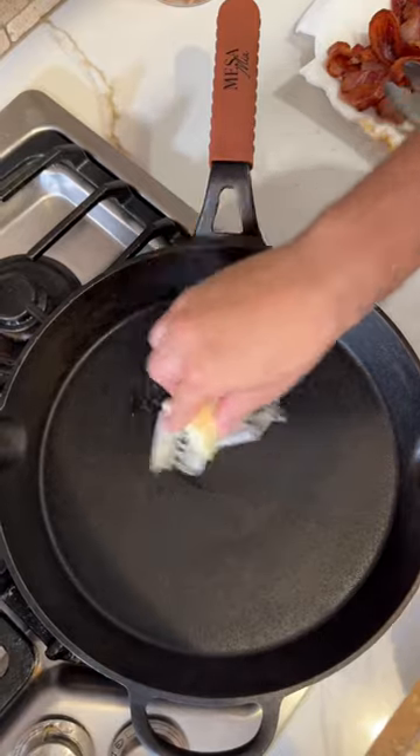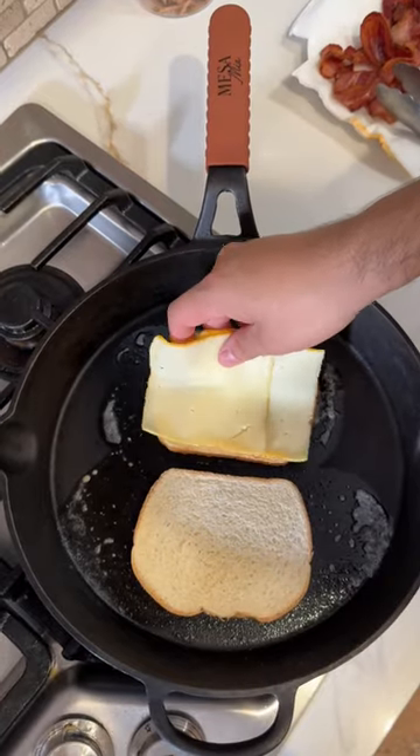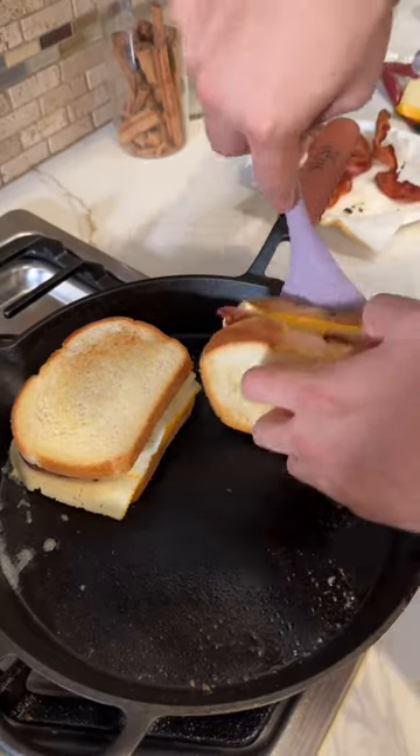Now let's start on your grilled cheese. Put a lot of butter on your bread. Now let's put the cheese. Let's add your bacon. Close your sandwich and flip it over.